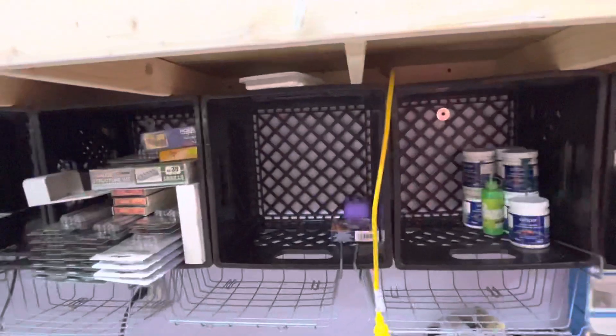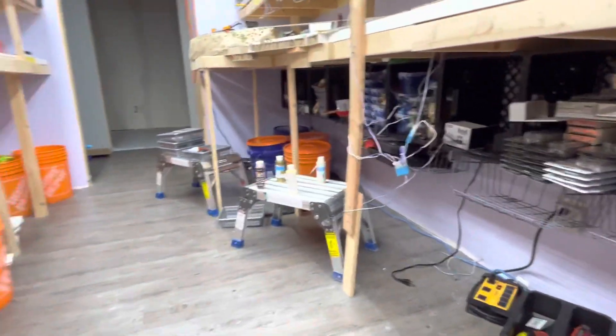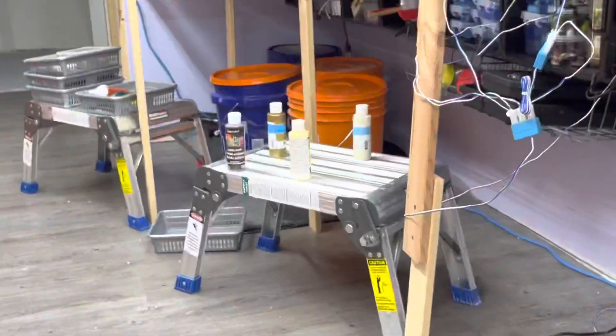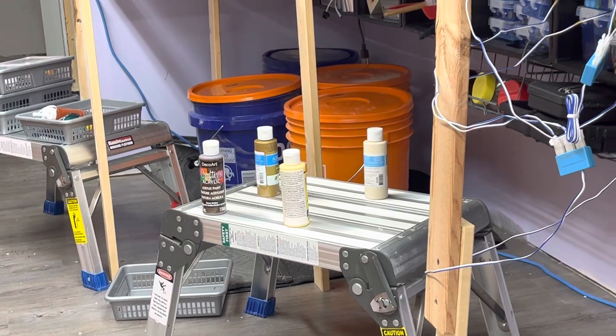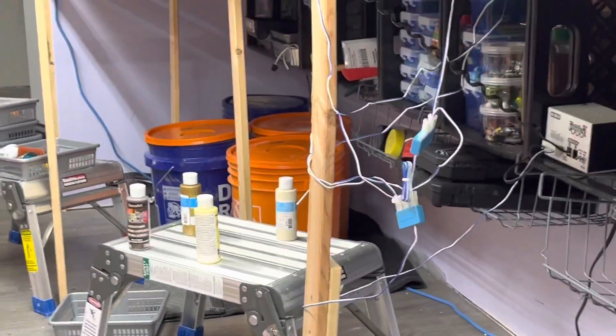We've got nothing left. I've got some other paints I can burn up — some latexes and that — but as far as craft paint, I used to have about 16 on it and those have been burned up. Thank God they're only a dollar and some each.